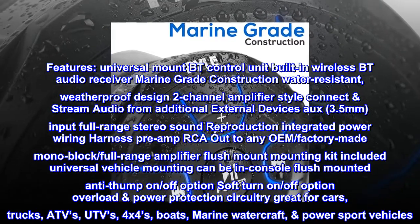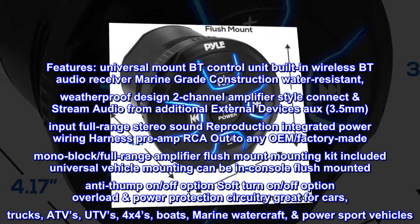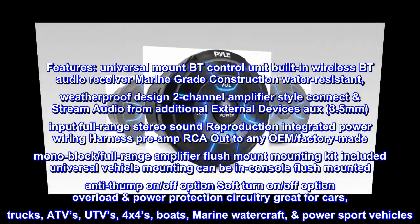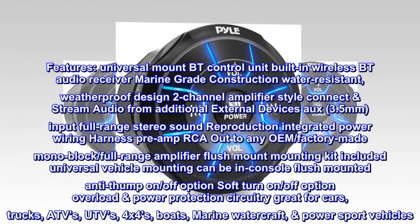Universal vehicle mounting, can be in-console flush mounted. Anti-thump on/off option, soft turn-on/off option, overload power protection circuitry. Great for cars, trucks, ATVs, UTVs, 4x4s, boats, marine watercraft, and power sport vehicles.